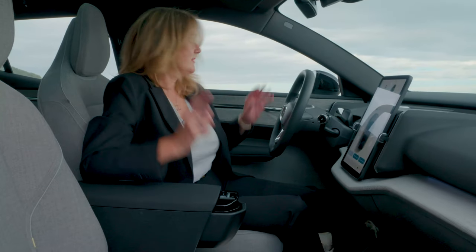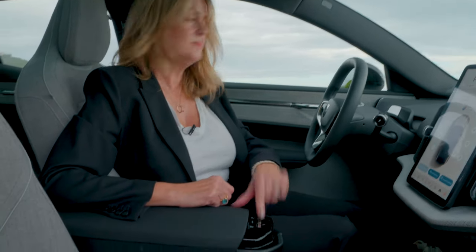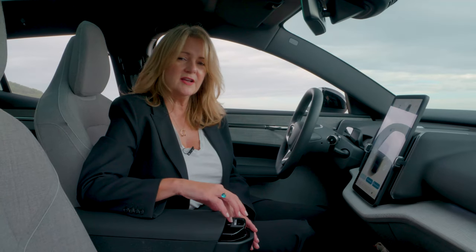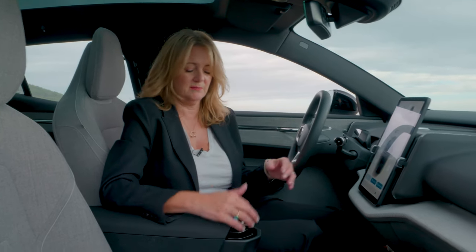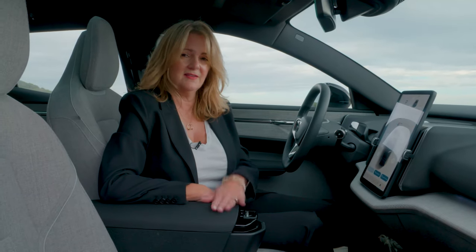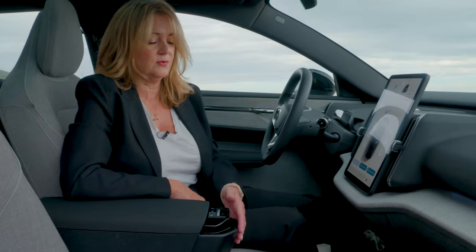Another detail that's been reinterpreted are the window controls. Rather than having window controls on the door, we have them here. I can push this button and down goes my window. I can tap this little button for the rear window and the rear window goes down. So it's all right here at your fingertips. I would call this a learning curve — it's not the most intuitive thing, but once you figure it out, it will become second nature. And this is also where you'll find the door locks — they're right here on the center armrest.